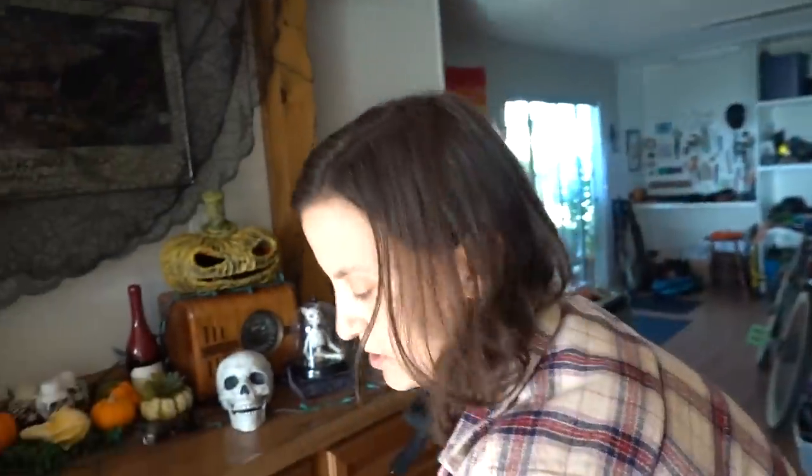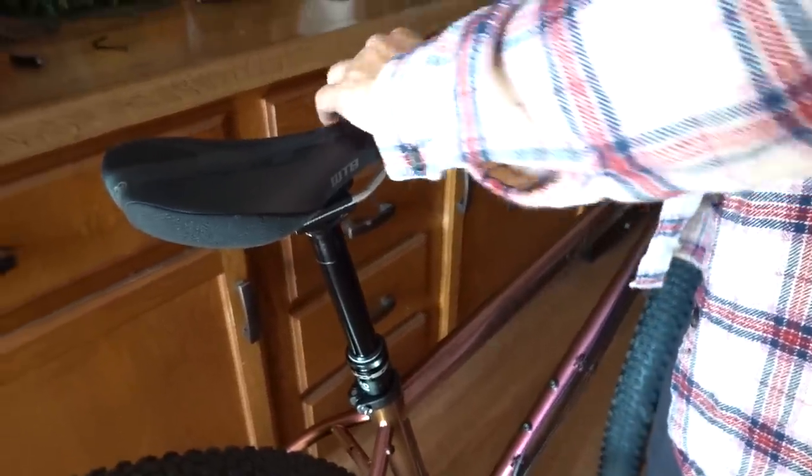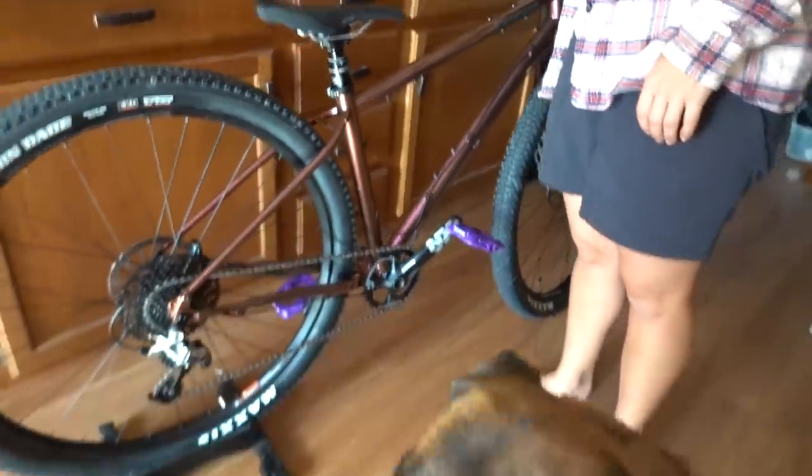We installed the dropper post. We had a little bit of help from John Clinesmith, but now we know how to do it. Now it just looks like a stump jumper.